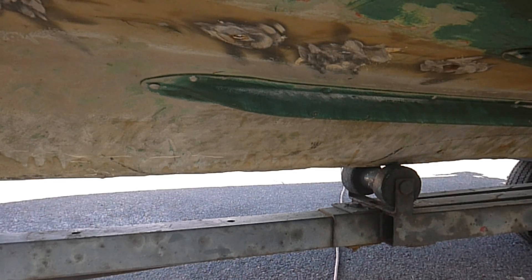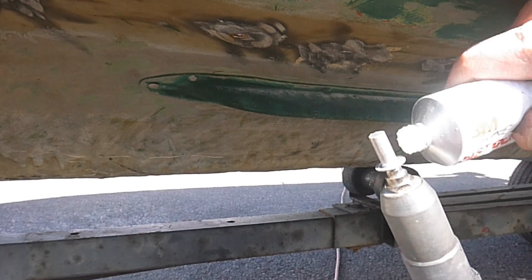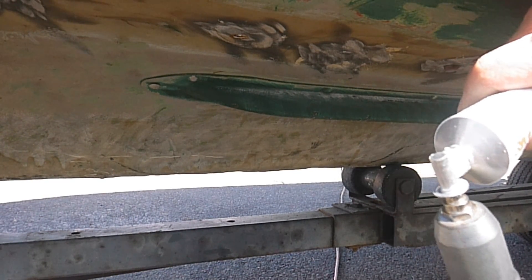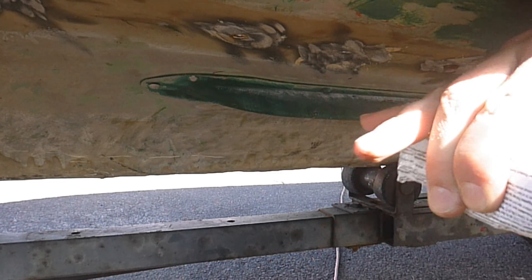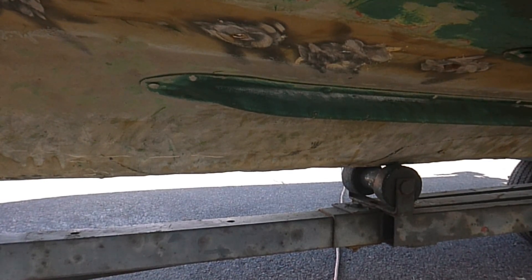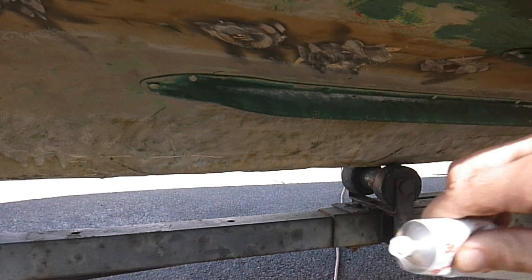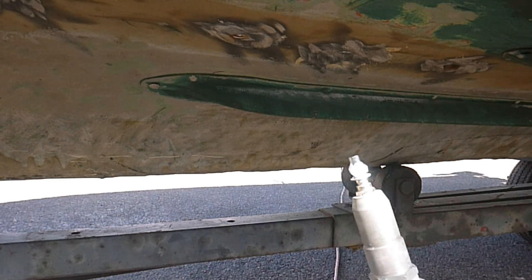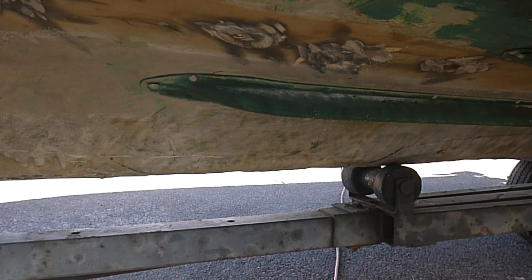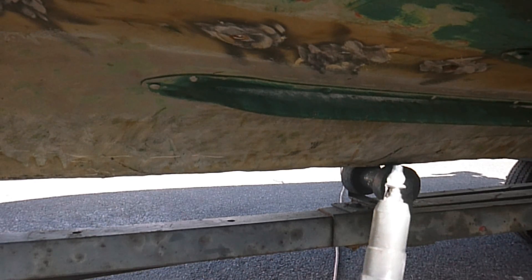Then you take your closed-end rivet and put some 5200 around it, going all the way around. You don't need a whole lot because it's going to compress into the hole when the rivet compresses, but I'm putting on a little extra — no big deal. Then on the other side of the hole where the rivet goes through, you put one of these burrs on. That's going to help reinforce it, just like I said.